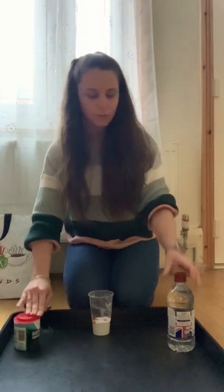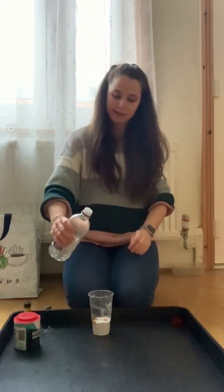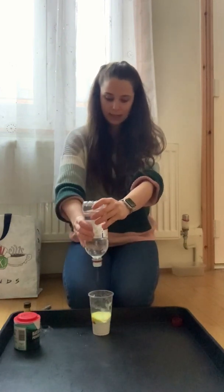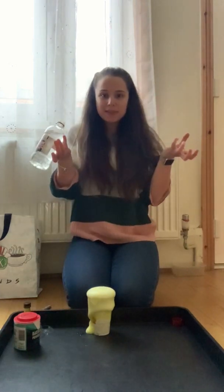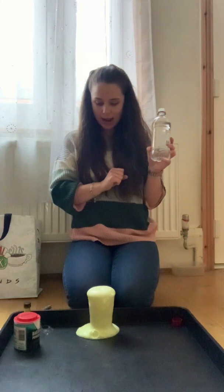And then we've got our vinegar. Shall we see what happens when we pour it? Ready, steady. It's happening. It's erupting. The volcano's erupting yellow. Wow.